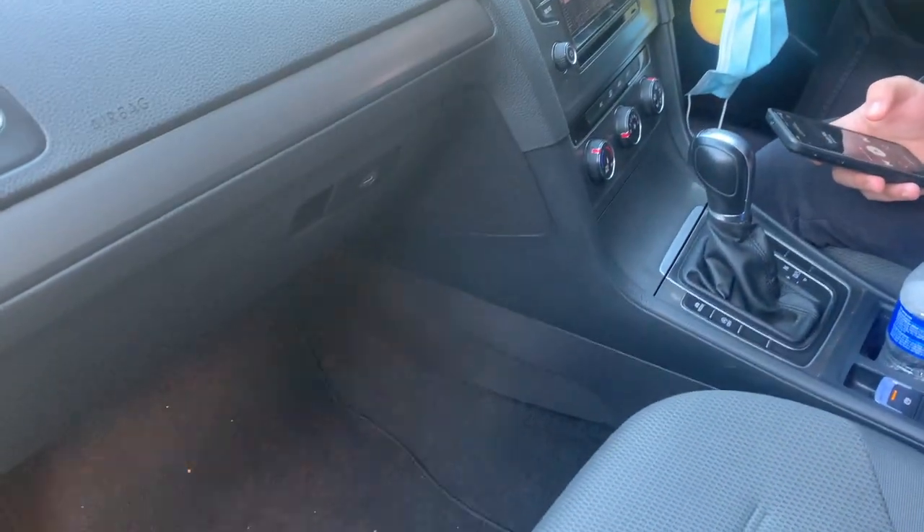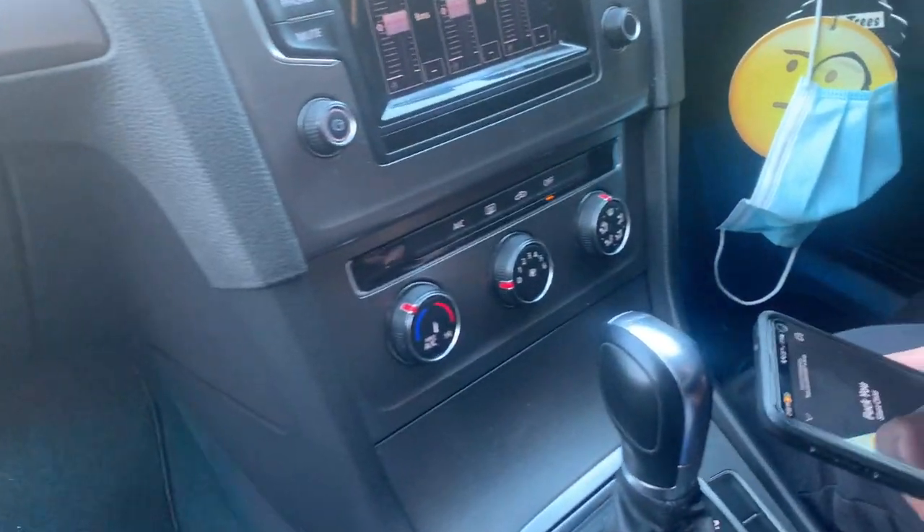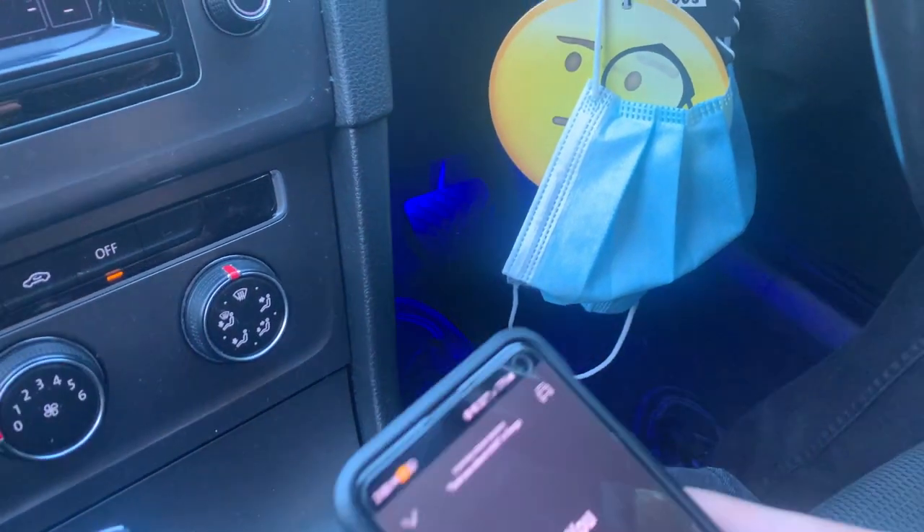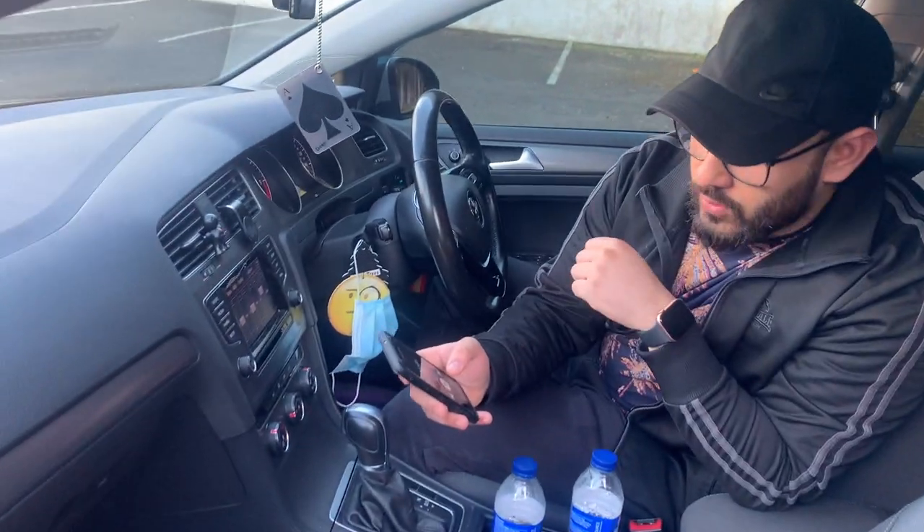Another mod that costs about £20 on Amazon — we'll link it below — is the LED footwell lights. These LED strip lights can be set to one color or can change in sync with the music using a hidden microphone. There are four strips so you can have them in the front and the back footwells. We played some music so you could see them sync up.